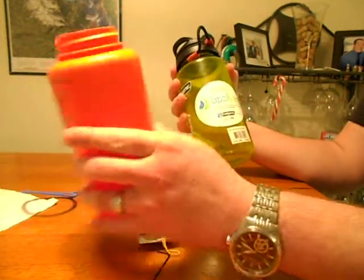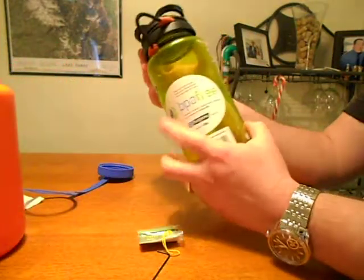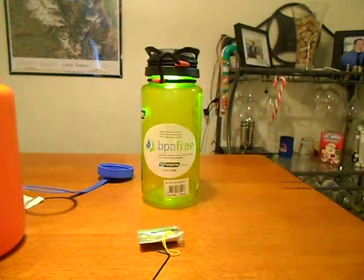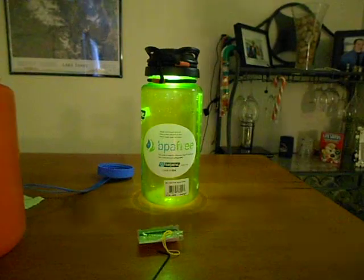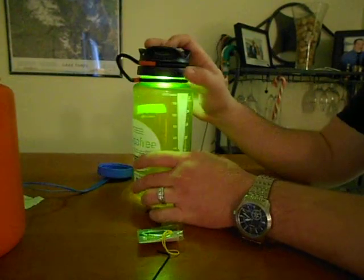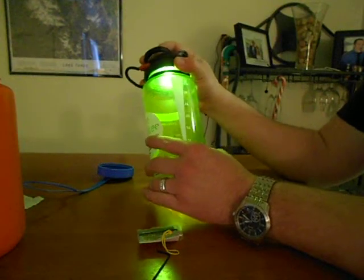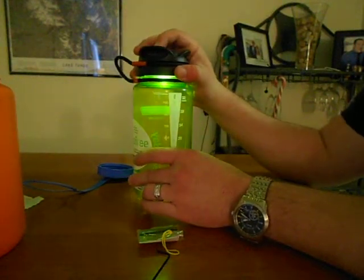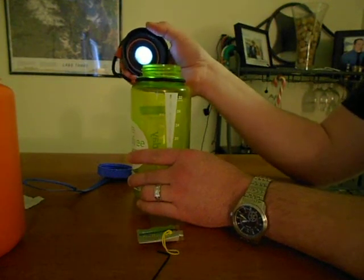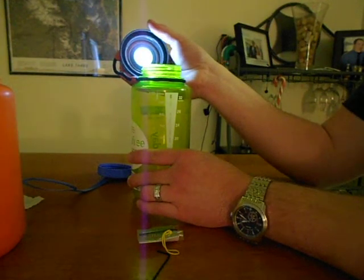It wouldn't be any good for this bottle — you need one that's translucent. It's just a little lantern. Turn the lights down real quick. It has three LEDs, operated by this button up here that acts like a dimmer. You can take it down to the lowest possible power setting, just like that.